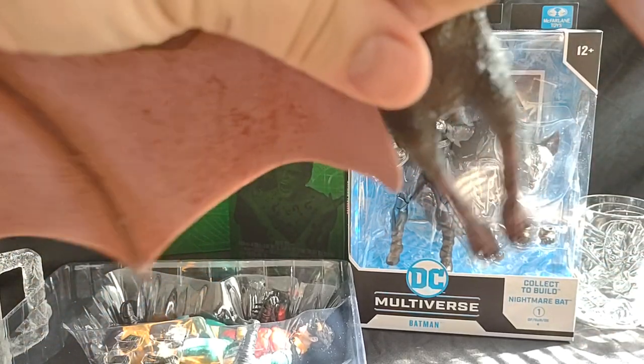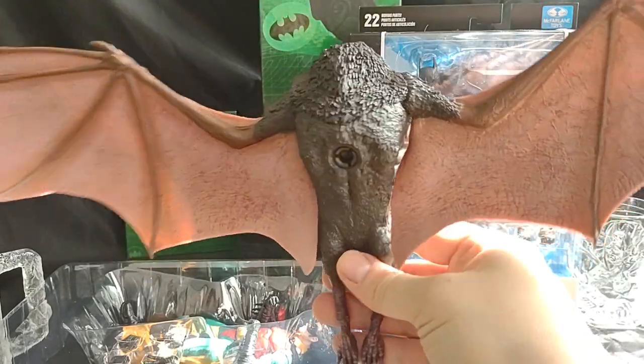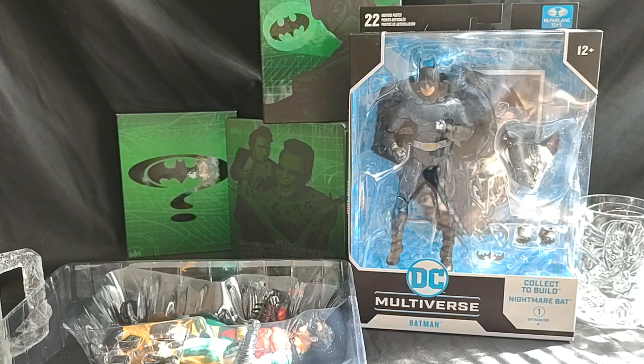The peg's kind of off to the side, and the wings are kind of sharp. There we go. Man, look at that wingspan - that's a big boy. Very nice. Moving on.